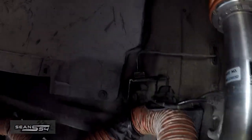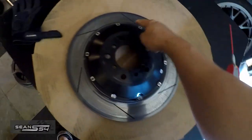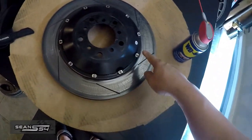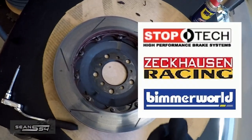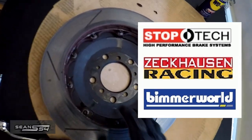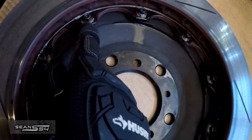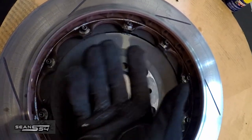As you can see, I'm not losing any brake fluid from the lines. I'm spraying a little bit of WD-40 — or PB Blaster if you have it — because we're going to remove the hardware. I reached out to Stop Tech, Zeckhausen, and Bimmerworld, and all of them mentioned that it's okay to basically flip the washer and make the rotor fully floating.